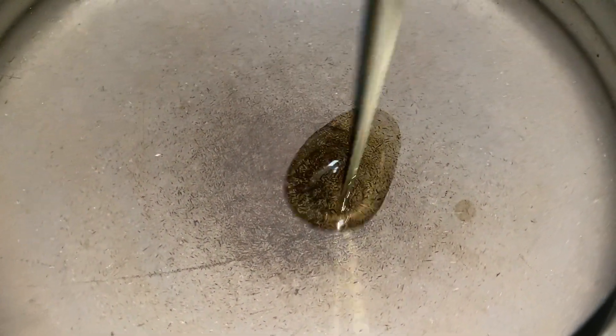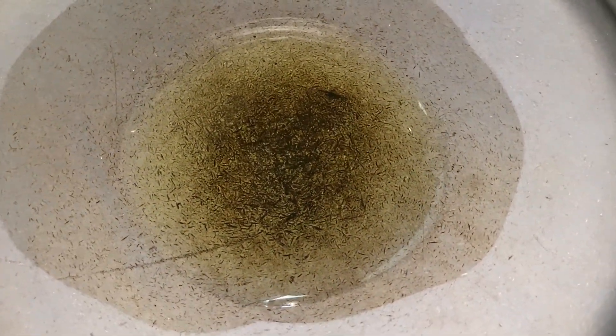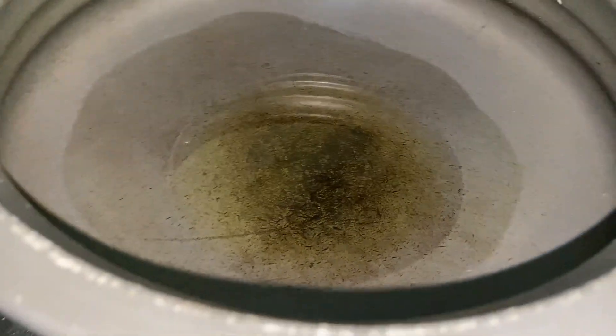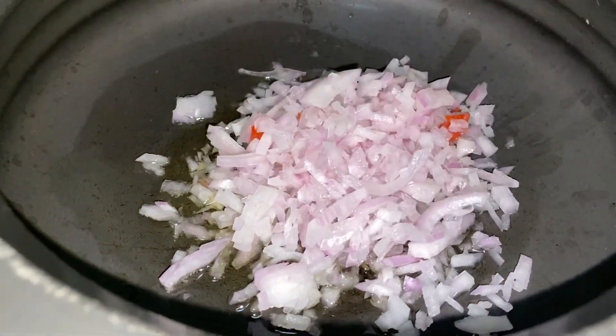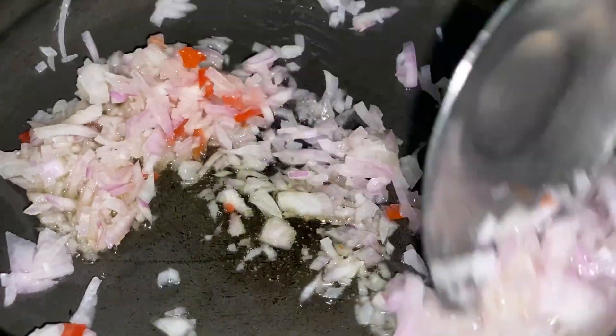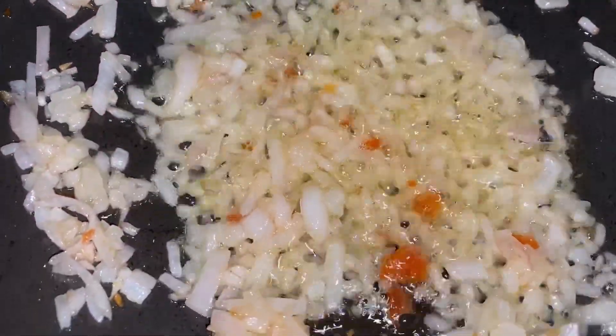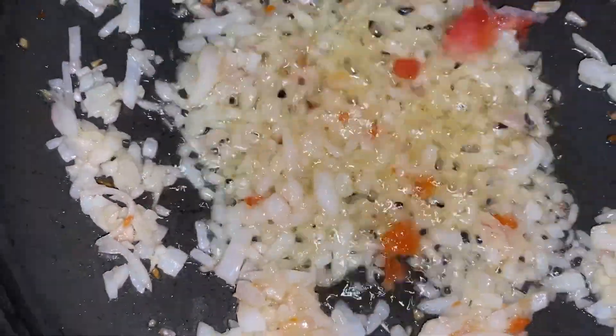Now let's get to cooking. I've taken a pan, in goes about one and a half tablespoons of oil, and in that we are going to first fry the onions. Once the onion has nicely browned and is slightly golden, you can add in the tomatoes.